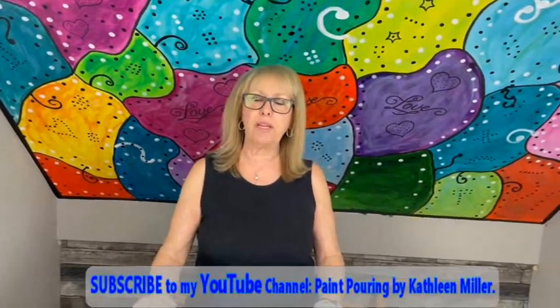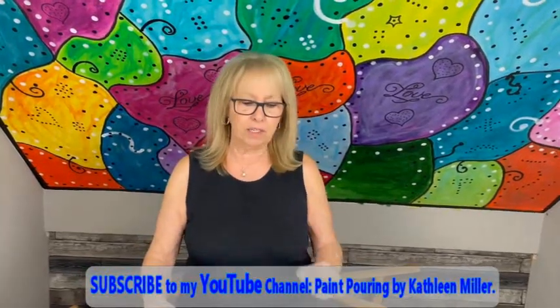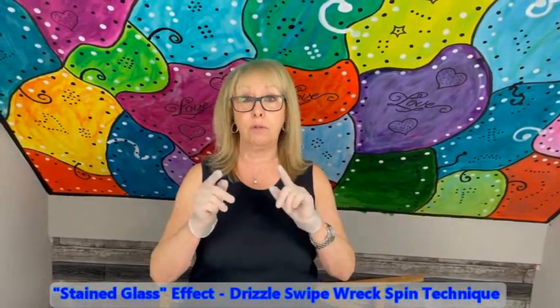Hey everybody, Kathy here with Paint Pouring by Kathleen Miller. How is everybody doing today? If you're new to our channel, welcome. And if you're an oldie but goodie, welcome. We're going to have a little bit of fun here today. I've had such an overwhelming response on this stained glass effect that I'm going to do another one. However, I'm going to incorporate and show you a few tips and tricks of what you can do.